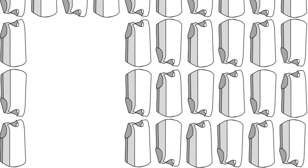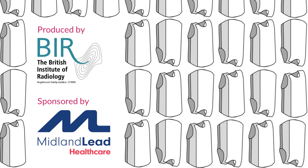Remember, it's not only patient safety that counts. Give yourself the best radiation protection you can.